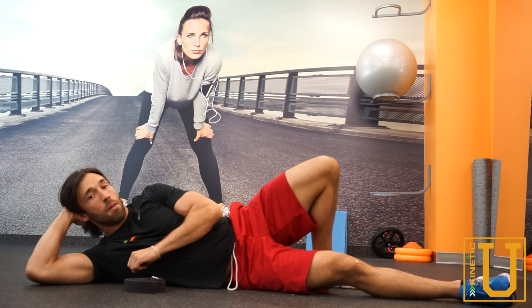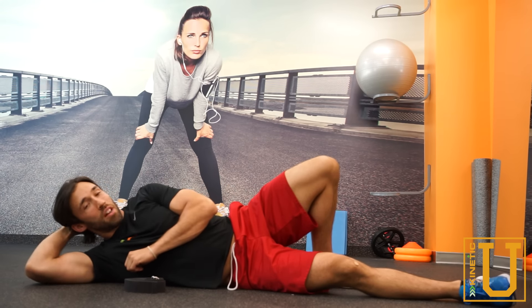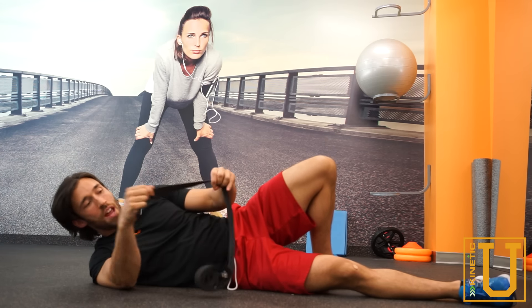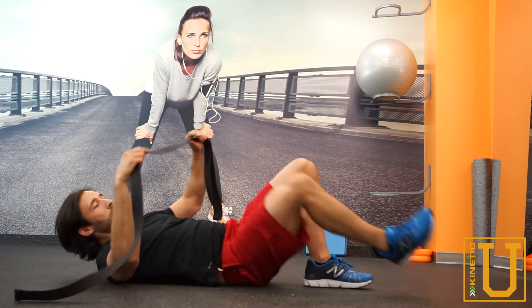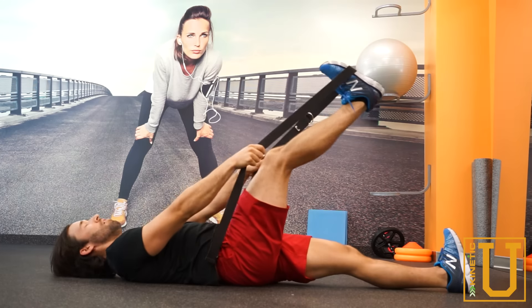Hey guys, Tyler here at Connect Sports Rehab. Today we're going to go over the passive hamstring stretch as well as a little bit more active hamstring stretch. So grab a strap or any kind of band. We're going to loop it around the middle of one foot with the other leg straight out.